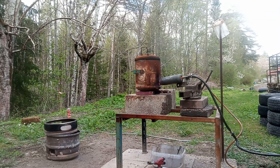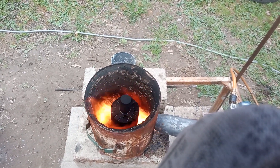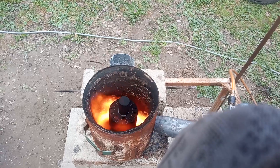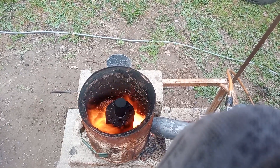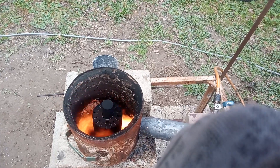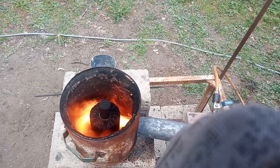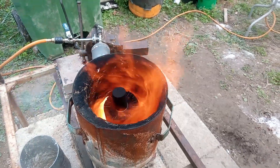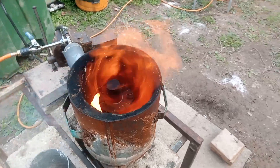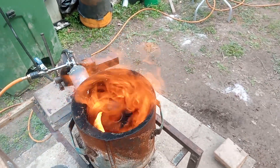Let's push it to the max — full power, 100 PSI, full fuel. You can see how nice this fire tornado is, living inside the forge. When it burns, it's a beauty, and this can make a big difference.